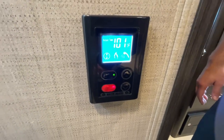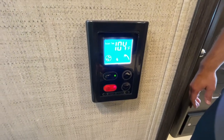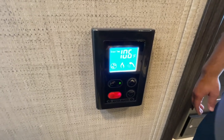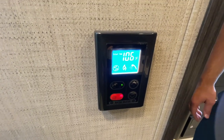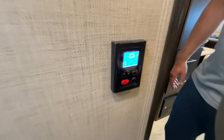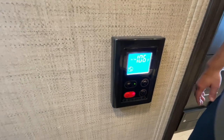You can see it getting up to temperature, and you can see the little flame is lit, which means it's adding that extra heat. Now there's hot water coming out of the faucet. When you're taking a shower or using any of the sinks, this can pretty much be left on the entire time, because as soon as you turn off the water it will also turn off, and eventually the temperature will go back down.